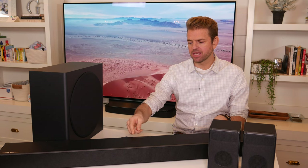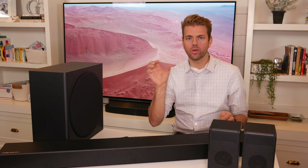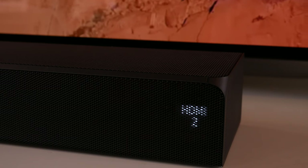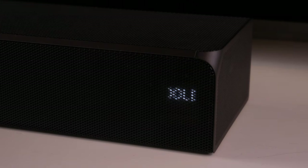On top it has a power button, a function button, and volume up and down buttons — really simple controls. On the right, there is a little window that scrolls through and lets you know which sound mode you're on, and also displays what level of audio input you have, whether it's Dolby, DTS-X, HDR, or whatever sound is coming through.